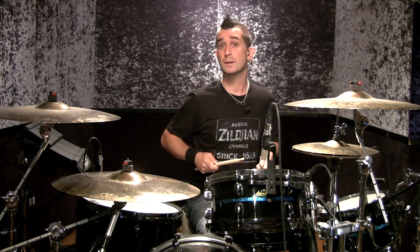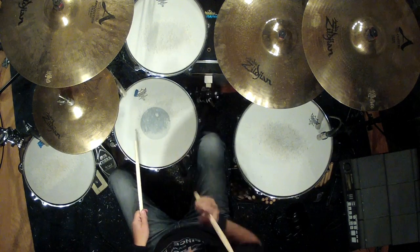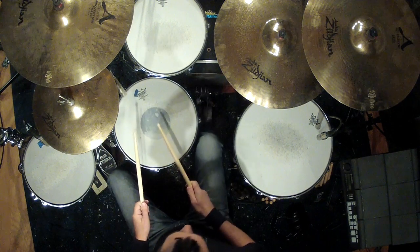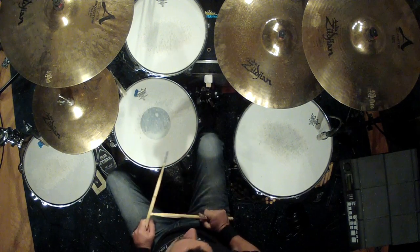Right, left, right, kick — right, left, right, kick. So very slowly it sounds like this. Pretty simple, right? So the key is, when we get it at a faster tempo, it starts to sound more — not so much as a pattern. I see it more as a color. So let's see what happens as we speed it up.